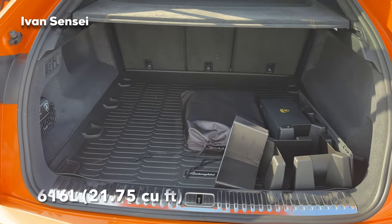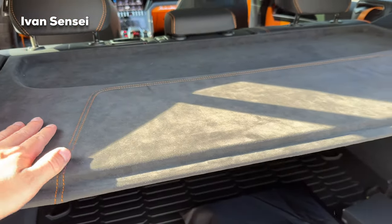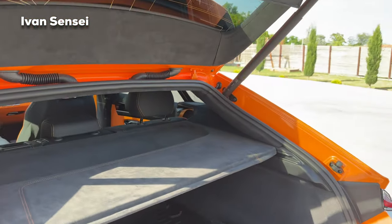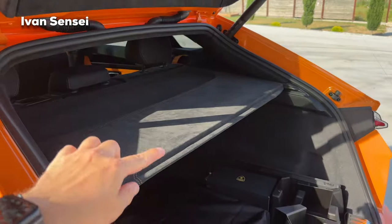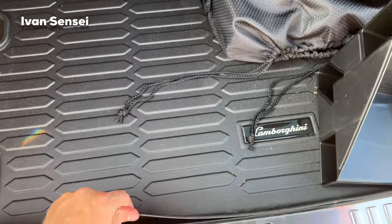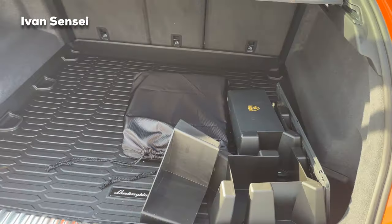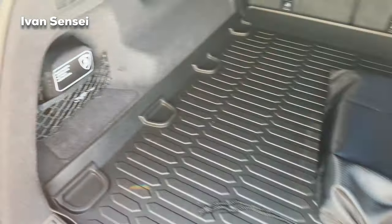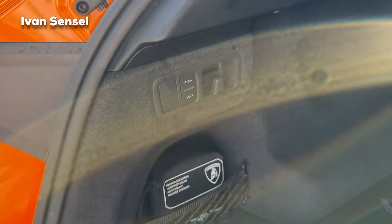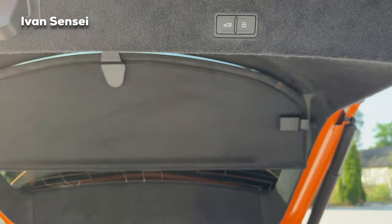Here we can see the boot. The boot cover panel is connected partially to the boot lid and partially to the car body, so nothing moves independently. Inside you have a rubber mat with the Lamborghini logo, some accessories, and a first aid kit. You can also lower the car if you need to load something heavy, and you can close it with the touch of a button.